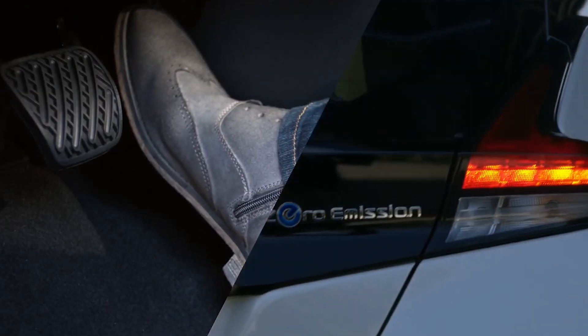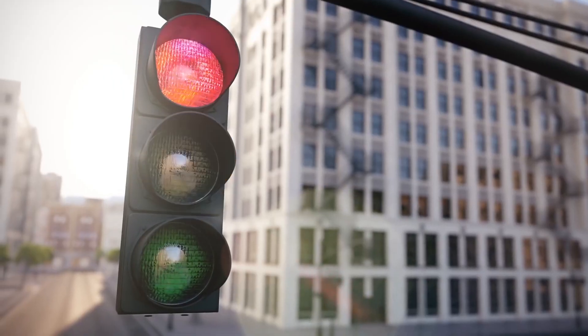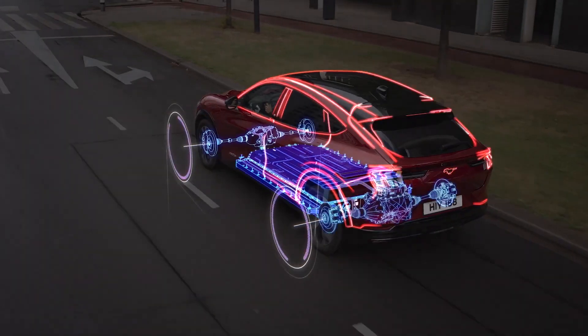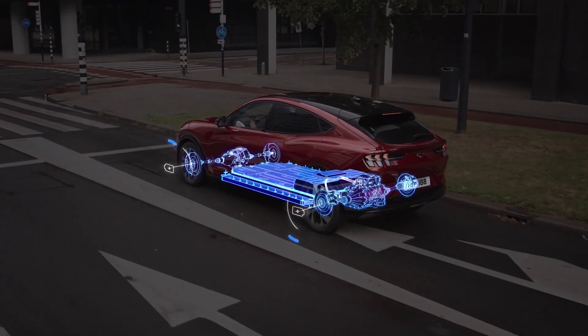Let's jump into a little bit more detail. Some of you may be wondering what regen braking is — we won't go into all the detail now, as we actually made a full video about it many weeks ago. When you ease off the accelerator, you use the energy of the moving car — the kinetic energy — to generate electricity. That current goes back into the battery. As the car is slowing down, you are literally regenerating energy. The more you ease off the accelerator, the more regen you get.